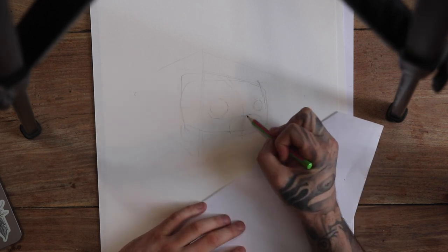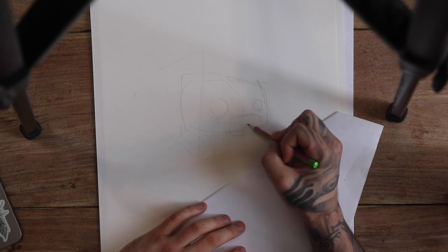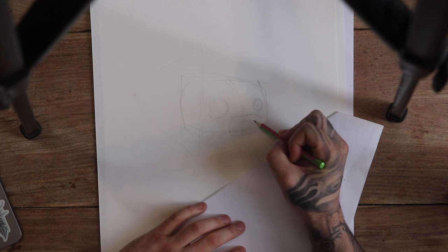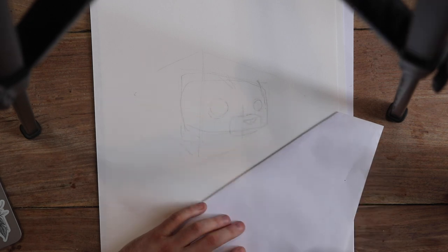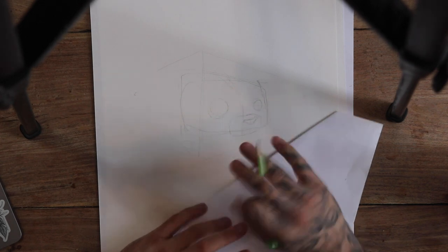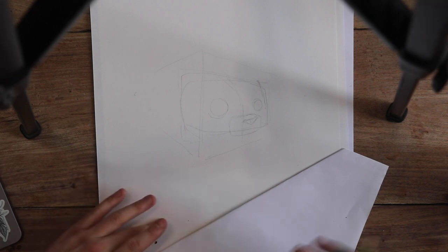A mistake a lot of people do is they put the nose on this line here - that's not what you want to do at all. You want to bring it to the middle, but not the middle - the middle is there, so up here in this quadrant. You want to do this little triangle as the base shape, and once you have the triangle in place, I'll put all the basic shapes in and then you as an artist can decide what you want to put in.